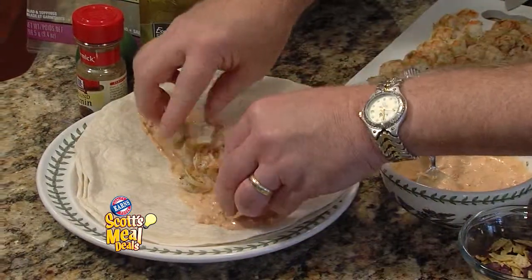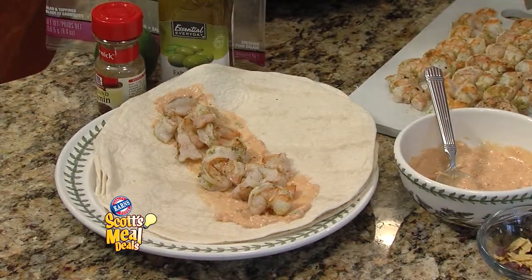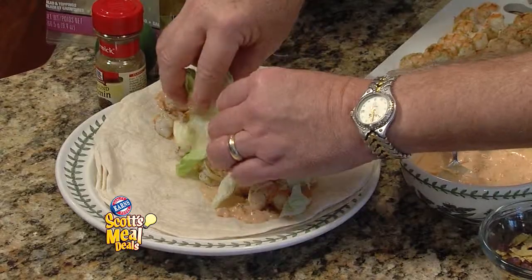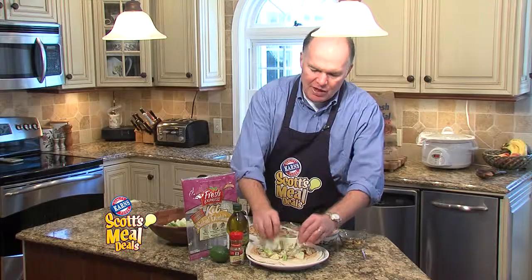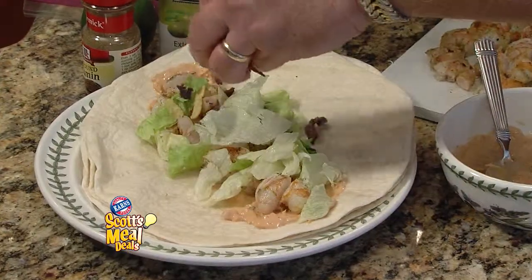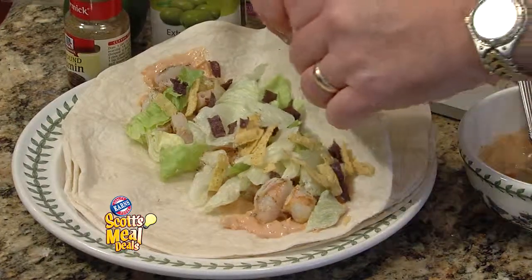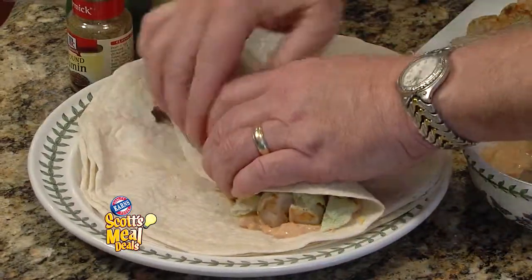Take one row of your grilled shrimp and spread it down the middle of that tortilla. Add a little bit of the shredded lettuce. And if you like tomatoes, you can add tomatoes to this. Top it with a little bit of chopped tortillas that come in the salad mix, and tightly wrap it together.